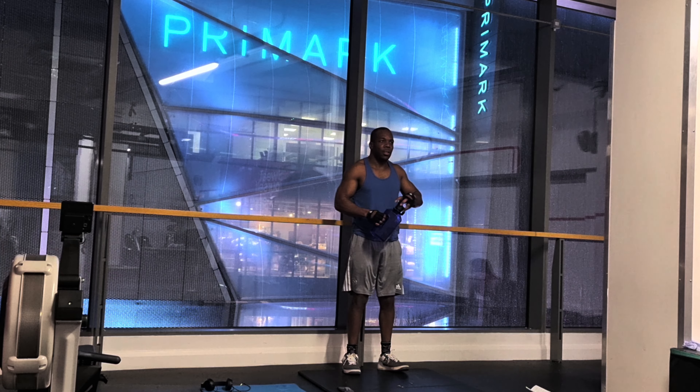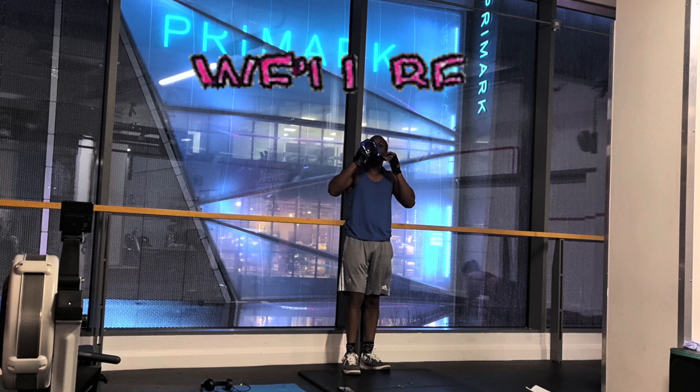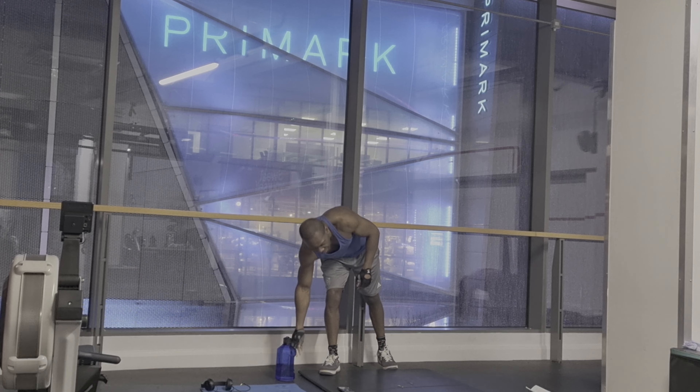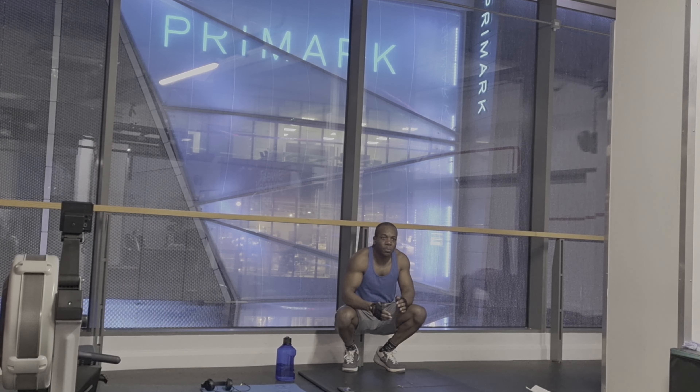Time for another 30 second rest. Use this time to drink your water and to get your energy back. The next exercise is skaters. Skaters is a great total body workout.